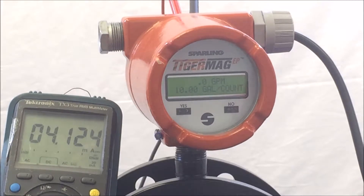Welcome to the Sparling YouTube channel. This is one of several video demonstrations to configure Sparling's TigerMag EP magnetic flow meter. Hi, this is Chris with Sparling Instruments, and today we will walk you through the program specifically to diagnostics.